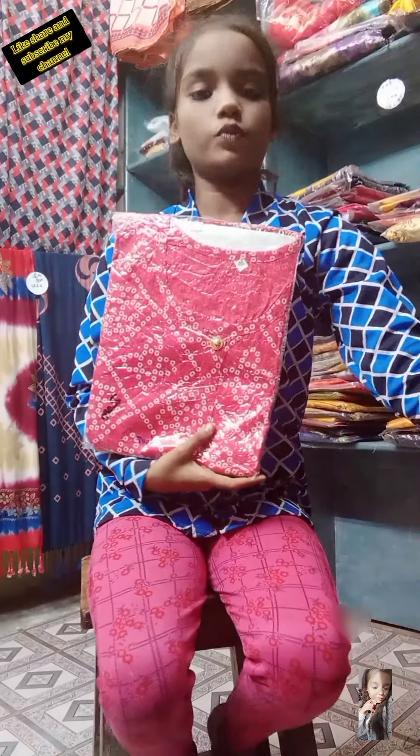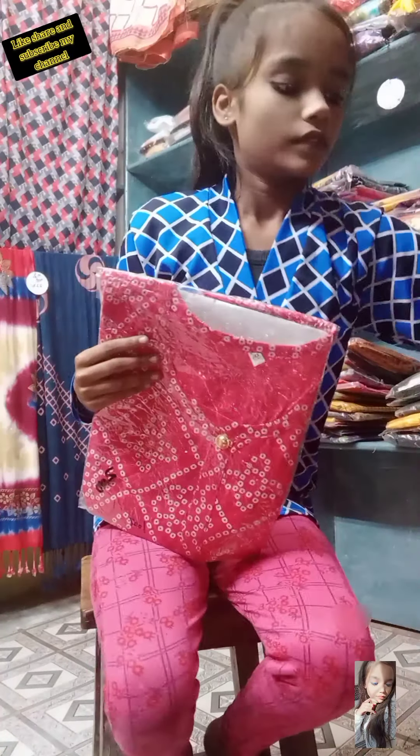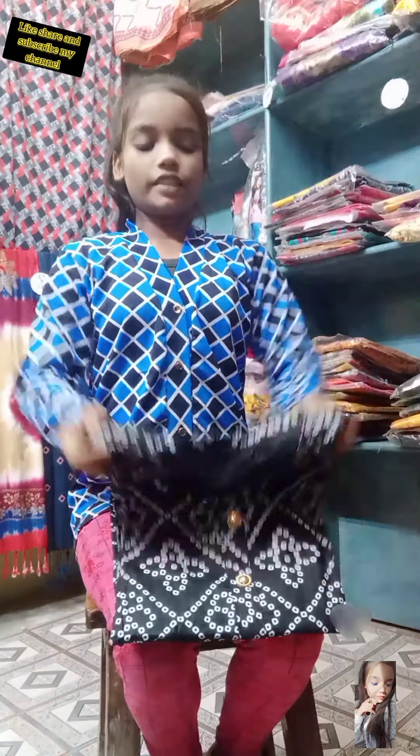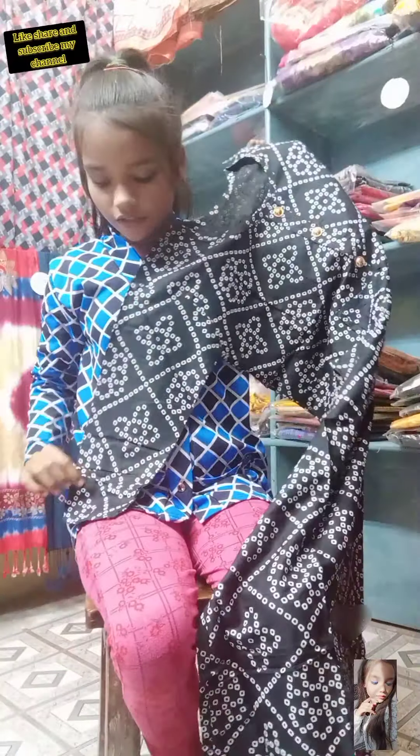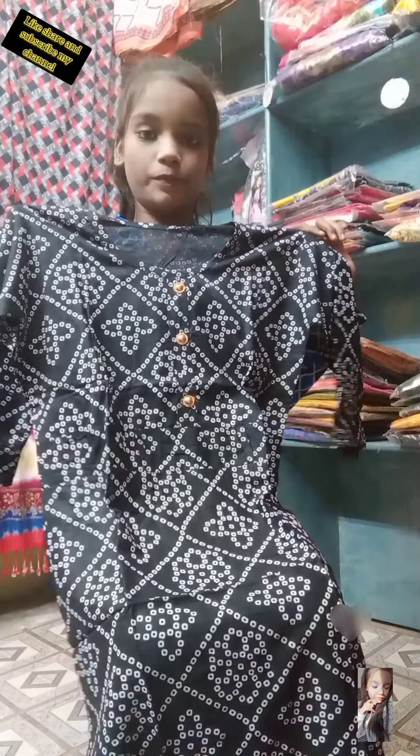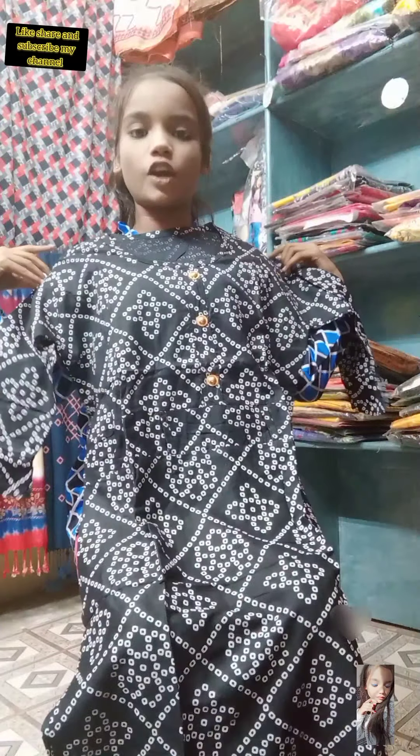And this is a different type of frock suit with Rajasthani print. I want to show you — I have this in sky blue and black color. See the black — it looks so beautiful. This frock suit has some low wideness. See the sleeves — it's not umbrella cut but it still looks beautiful. This fabric is 100% made of cotton. See the Rajasthani print design in white color.